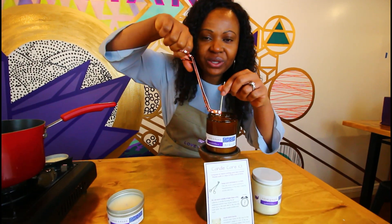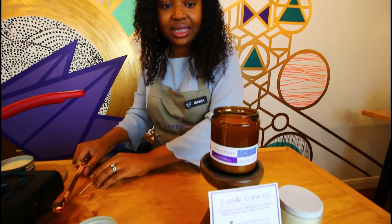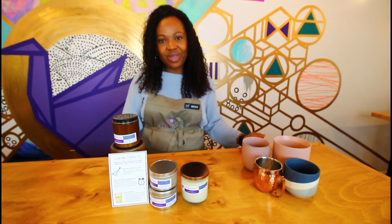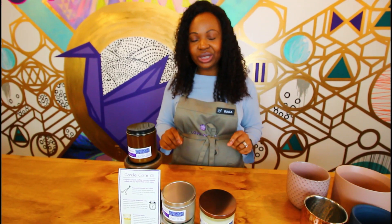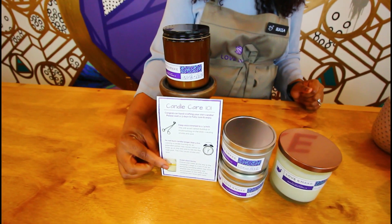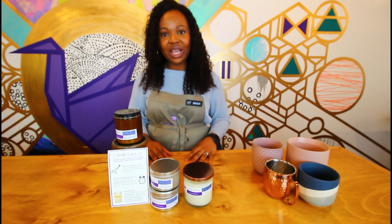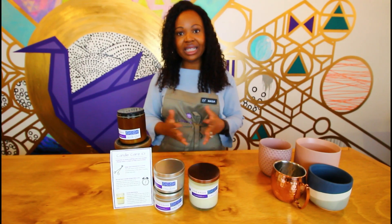After our candle cools, we're going to trim the wick to about one-fourth of an inch. And this is your candle — smells so, so good. Congratulations on making your first candle! Before you burn it, we want you to wait at least three days to enjoy your candle. The reason for this is because the candle needs time to cure, and the longer you wait, the better your candle is going to smell. In your kit, you'll have an instruction card that tells you everything you need to know about how to burn your candles. Thank you for joining us for this candle workshop. We hope to have you at the studio soon, either for an open workshop or for a home private event or party. Thank you!